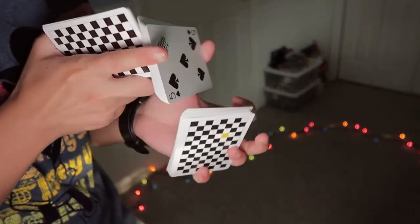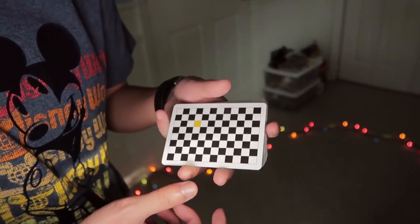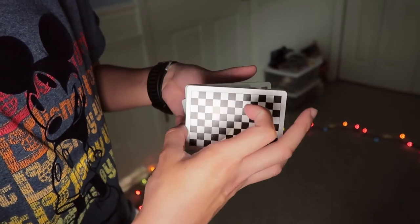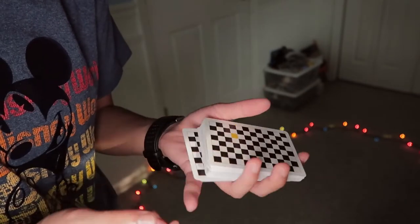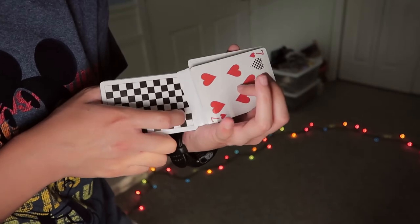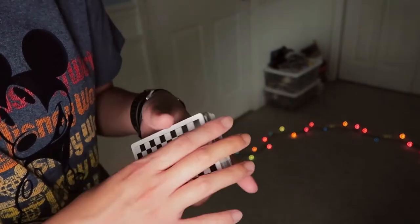Some tips to make it less messy: first, don't use a brand new deck; second, use smaller top packets; and third, just practice it and keep the packets lined up before you close. Line this up, try your best to line that one up, and you're good to go.